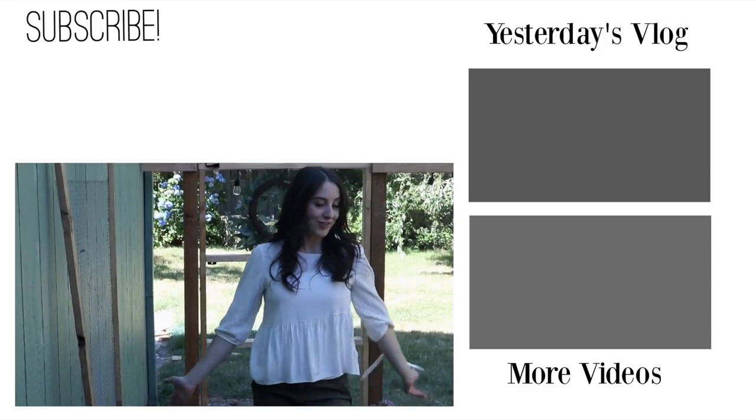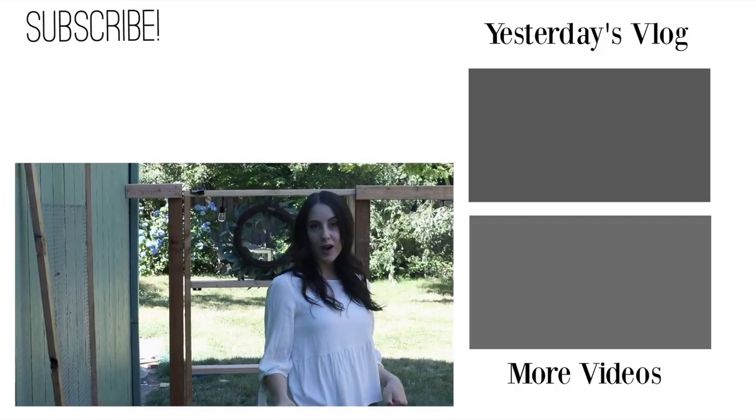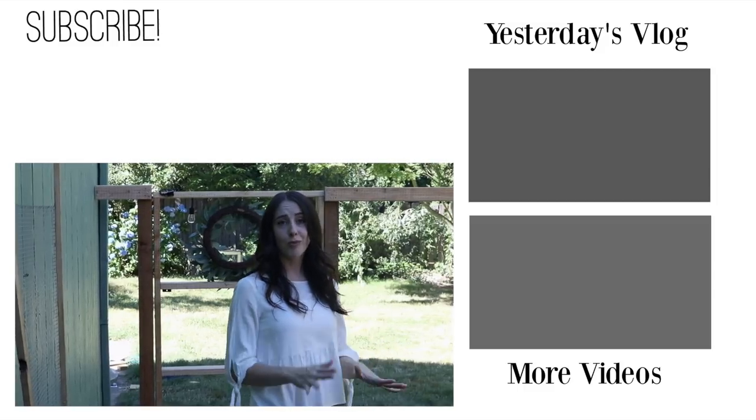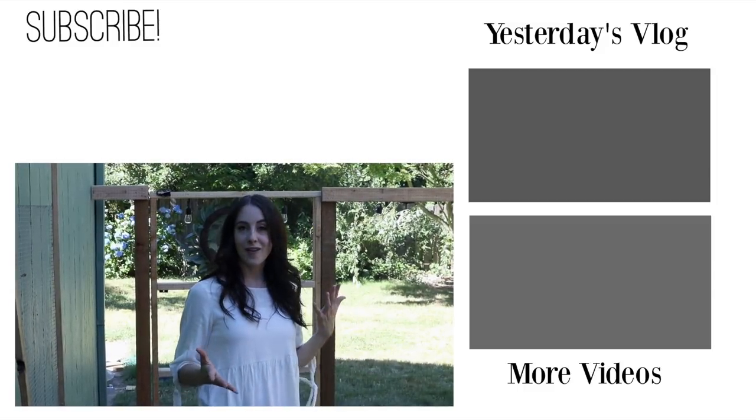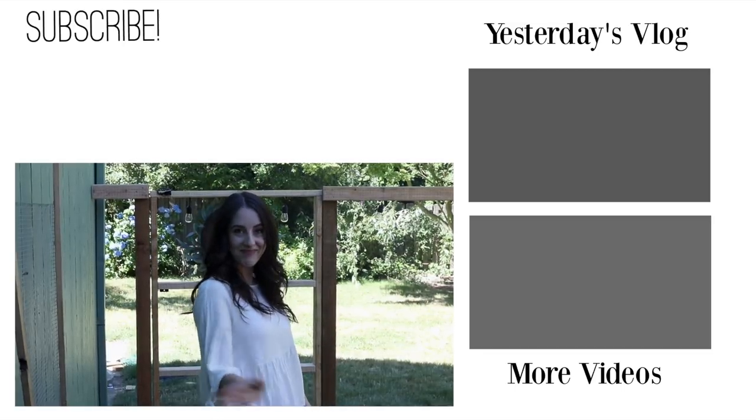Anyways guys, that is pretty much it for our flower garden tour — I hope you enjoyed it! Give it a thumbs up if you did, and don't forget to subscribe so you don't miss the vegetable garden tour, which is coming up really soon. I upload new videos every Monday and Friday, so you don't want to miss out. Hope you enjoyed and I'll see you later!